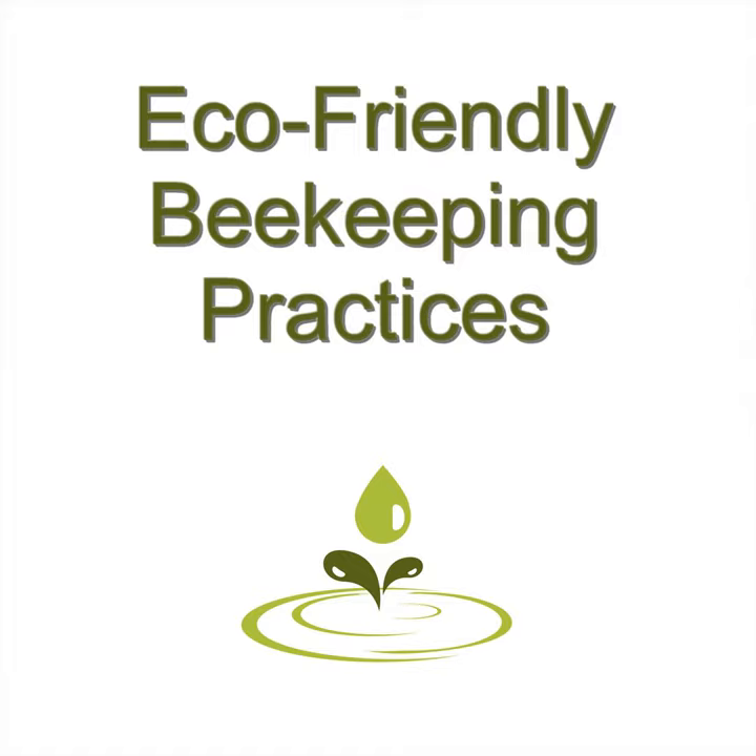In some areas of the country, beekeeping is more for the process of keeping pollinators around so that plants can grow than for the collection of honey. For example, if you live in a hot climate, you might not get as much honey as if you lived in a cooler climate. So you should do it for the right reasons, depending on where you live. Before you start beekeeping, look at the following questions and answer them honestly.